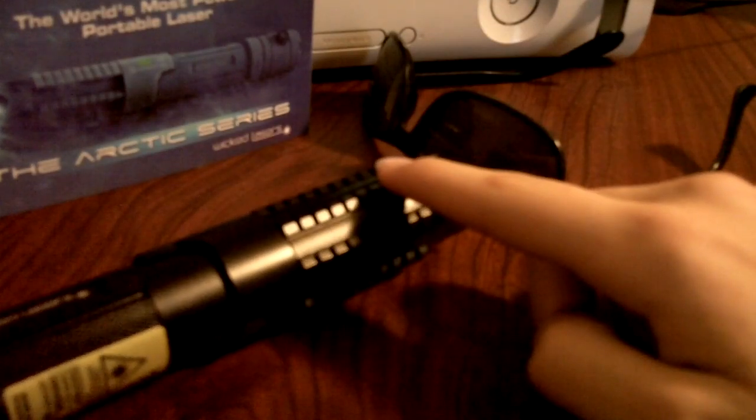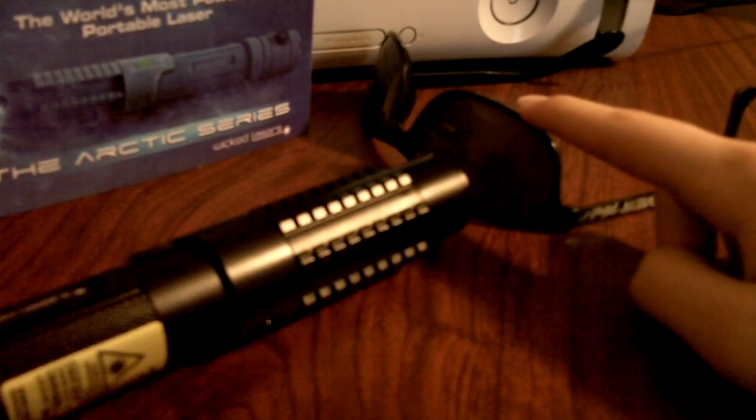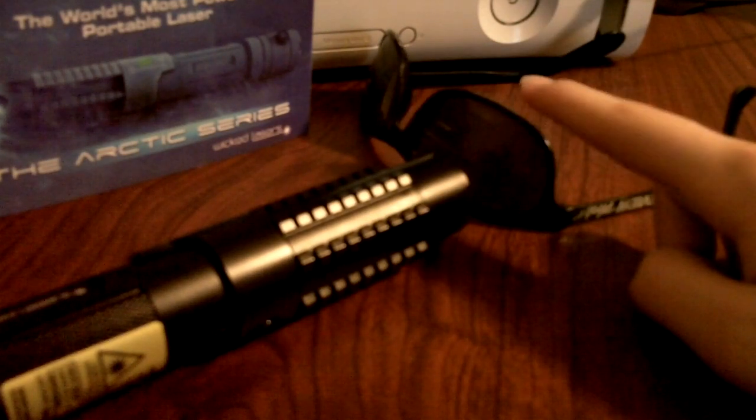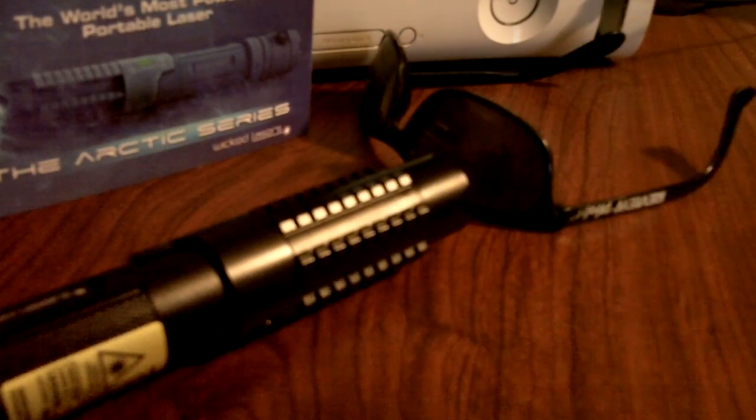Right here I have my Spyder 3 Arctic laser I got in the mail the other day, and right here I have an old pair of sunglasses. I'm going to burn a hole through them — I did it earlier but wasn't recording, so I'm going to go ahead and do that now.